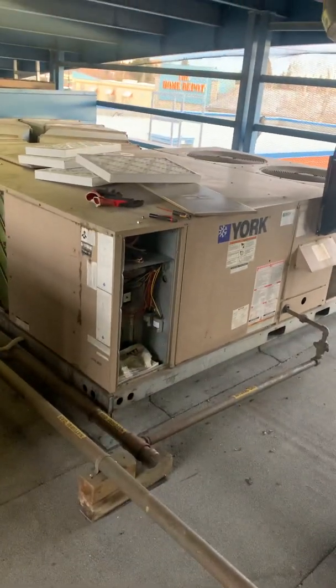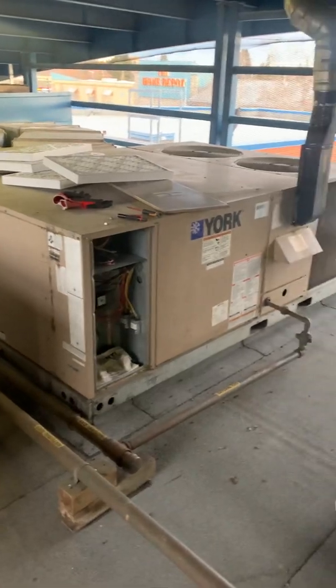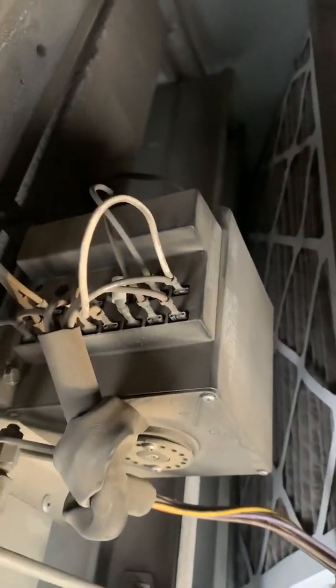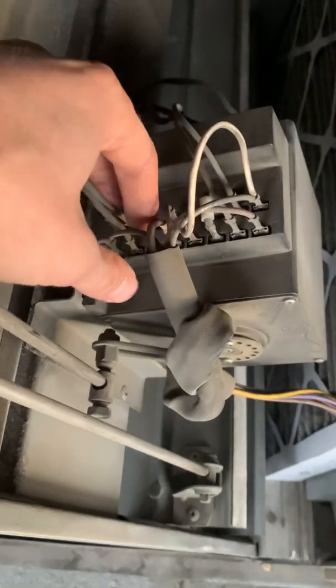Today I'm going to show these older York units. They have an economizer controller that doesn't exist anymore — the W7598 — and it's usually the single-sided one. They are discontinued; they don't make them anymore. When that controller fails, you have to install a replacement kit.